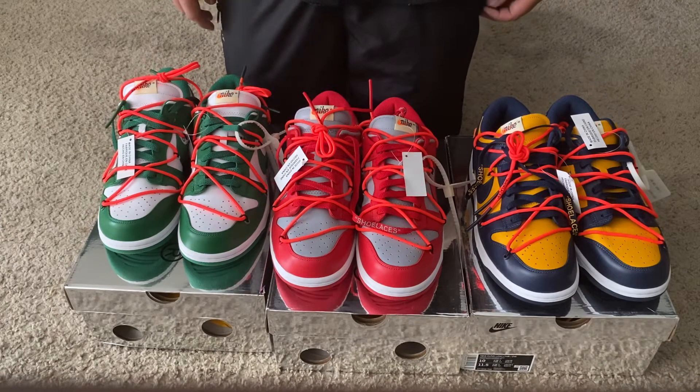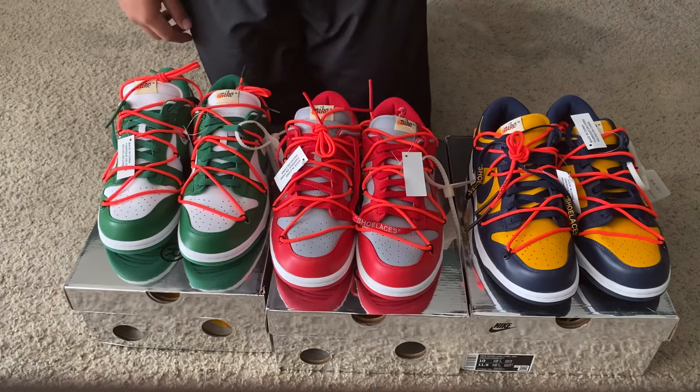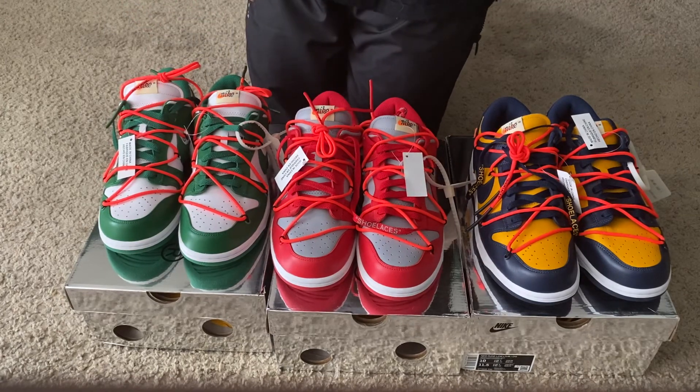The next pair I will be reviewing is going to be the Yeezy 700 Volume 3s — I know a lot of people are looking forward to those and want an in-hand look, so I'm going to be doing those next. If you guys have any requests for any type of shoes, please feel free to drop it below. I have been getting a lot of requests for the Dior Jordan 1s — those will be coming soon. Once again, thank you for subscribing and thank you for watching my videos.